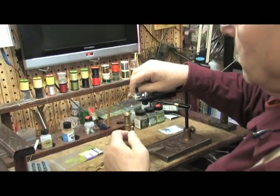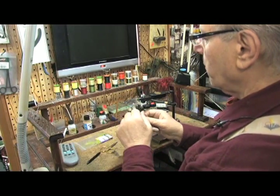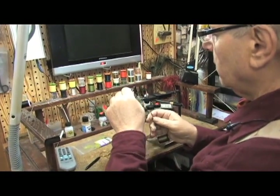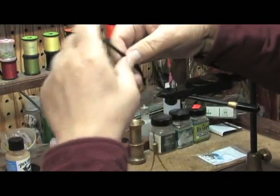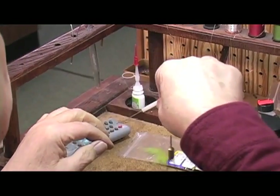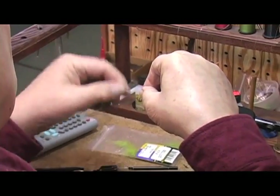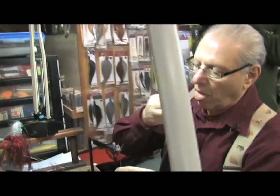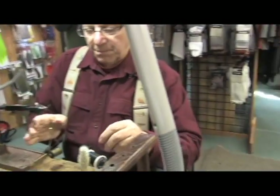You grab it by the end, lay it down, and wrap away from you. This is going to imitate the wings and the legs of the fly. And you wrap behind it and cut off the excess. You stroke the materials back and wrap in front of it.